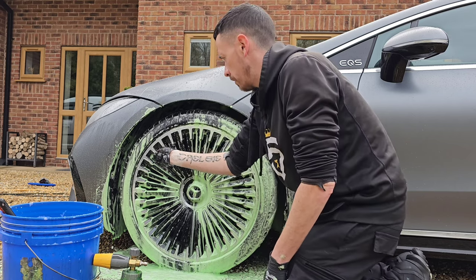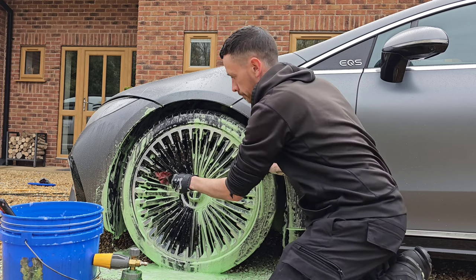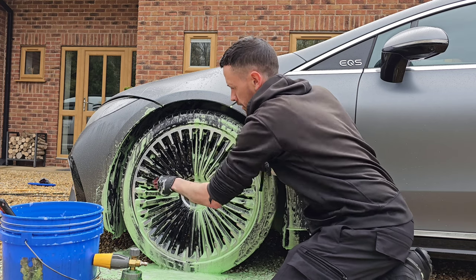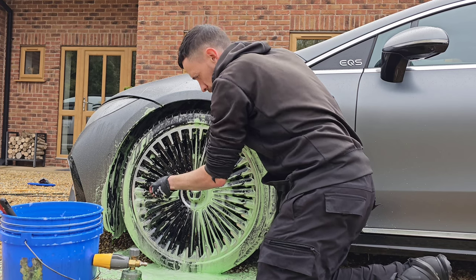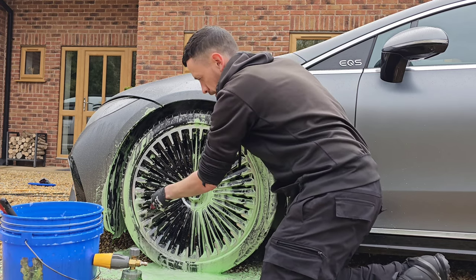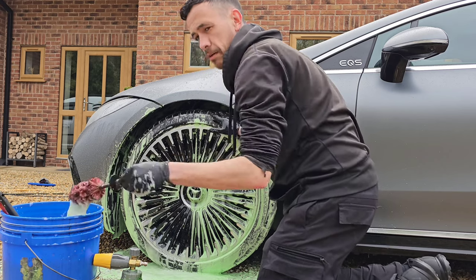Mercedes, on their new electric cars, have been selling them with some really funky, intricate wheels like this. This process can be quite tedious, but if you want a perfectly clean wheel, these are the steps you have to go through — whether you're washing your own car or, if you're a detailer like myself, doing a customer's car.